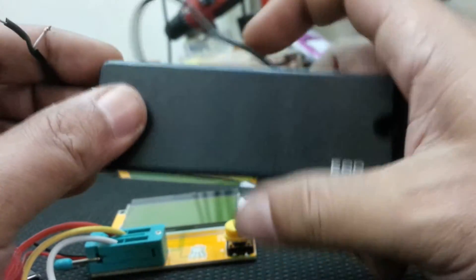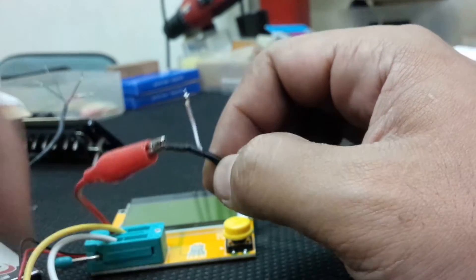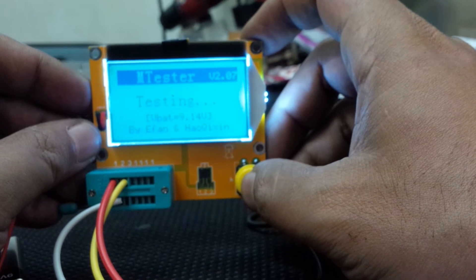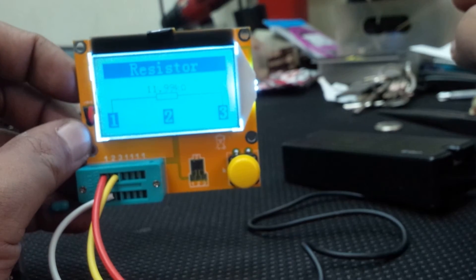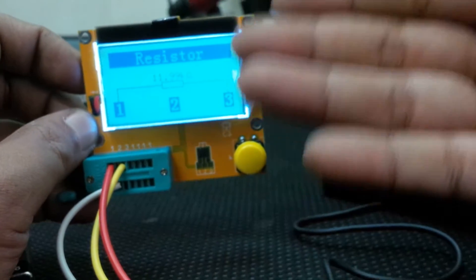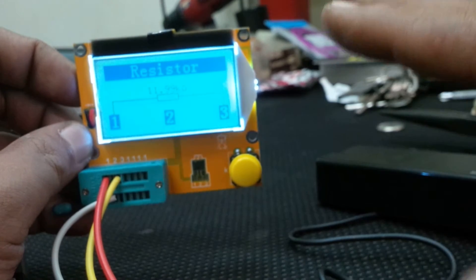Let's measure another pickup — a bass pickup from an ESP five-string bass. It's a two-conductor pickup. Measuring: it shows 11.99K, which I'll round up to 12K. So this pickup works and has resistance. It doesn't show inductance, but I'll research whether the upgraded tester has that capability.